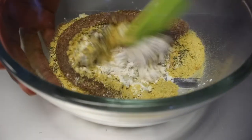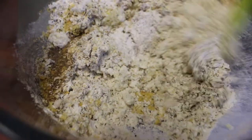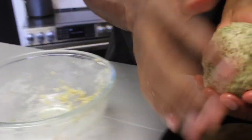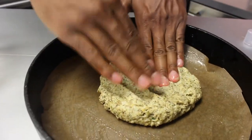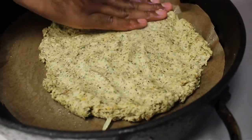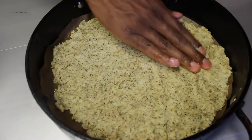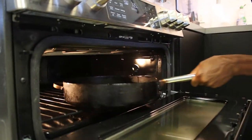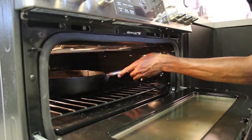Now we can mix this until our dough starts to form. Once our dough is formed, we can line our baking pan and get it into the oven. We're going to bake this in our 450-degree oven for 10 minutes until partially cooked. Our crust has been baking for about 10 minutes now — at this point we can take it out, put our sauce and toppings on, and let it finish off.